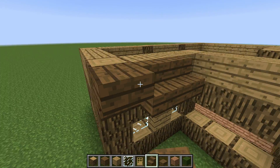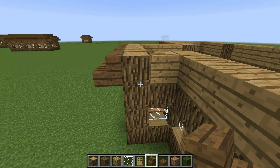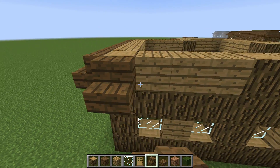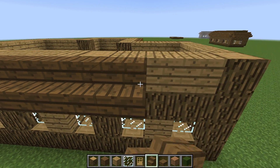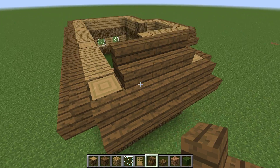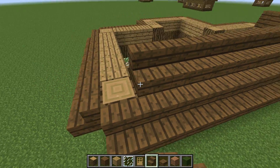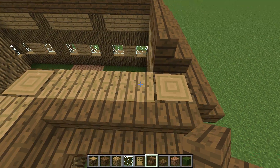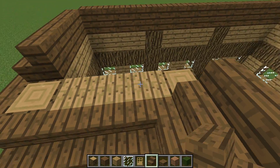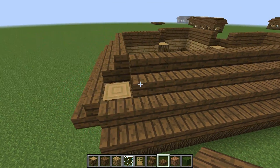Now get your spruce wood stairs and just layer the side. Once you're done with that, you just want to do it for the top. I will go to the corners. You can do it one of two different ways, or you can kind of mix it — it doesn't matter. The first way is to put slabs on the second layer, which is what I'm going to do.